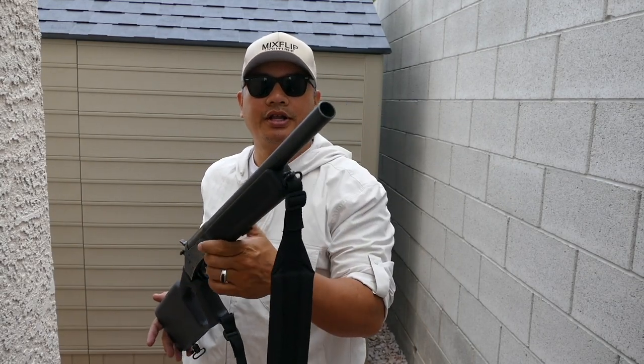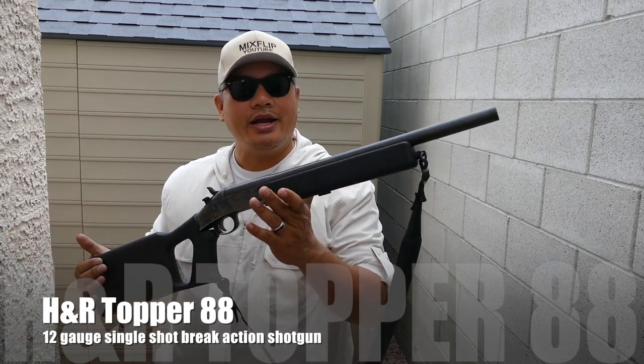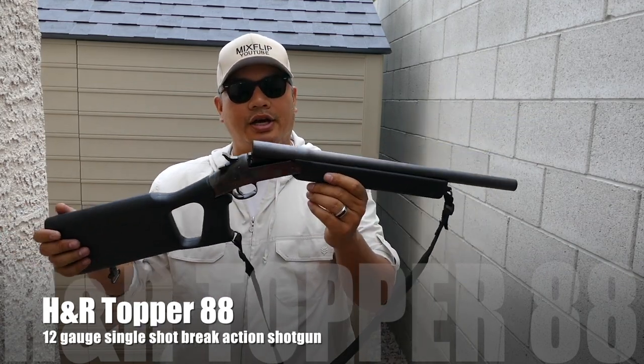Today I'm going to be showing you guys a project I've been working on for a while. This is my H&R Topper 88 single-shot break-action 12-gauge shotgun.